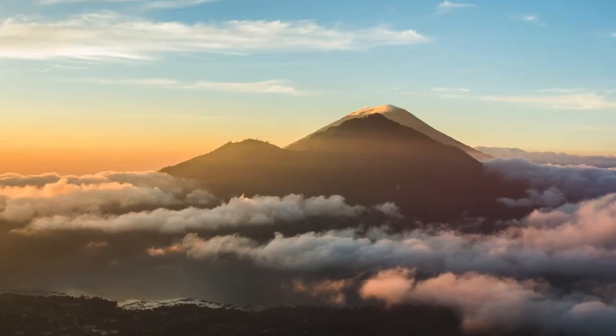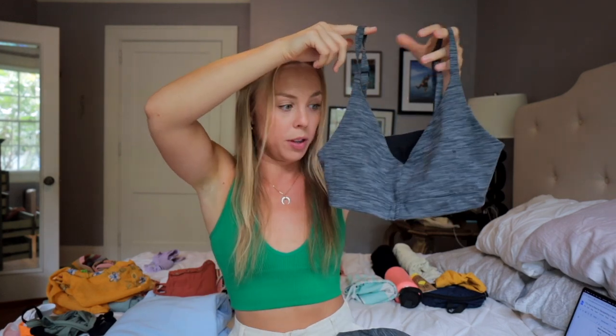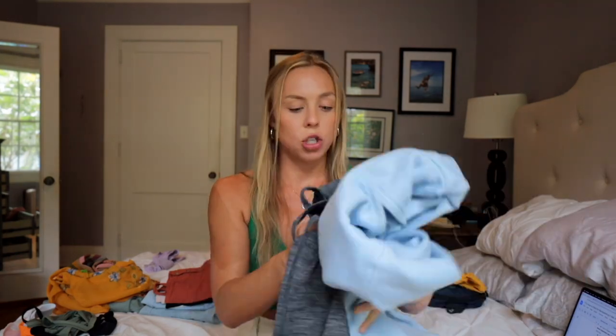For the sunrise hike to Mount Batur, it starts super early so it doesn't get too hot. I'll wear these leggings from Outdoor Voices as a set with a little sports bra, and then this big hoodie on top until it gets warm, then tie it around my waist. I didn't bring a hoodie on my last Mexico trip and honestly it makes such a difference - even somewhere warm it's just nice to have. I'll wear it on the plane so I won't need to pack it.